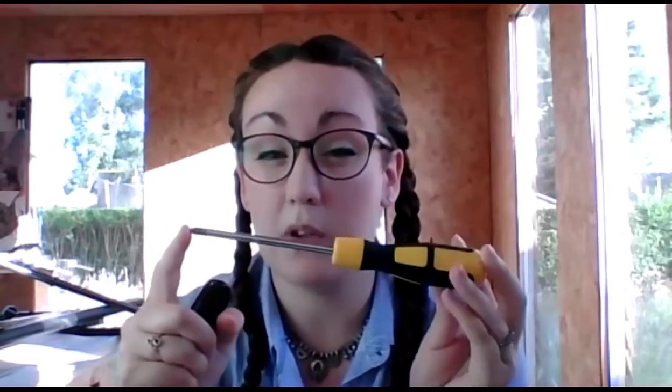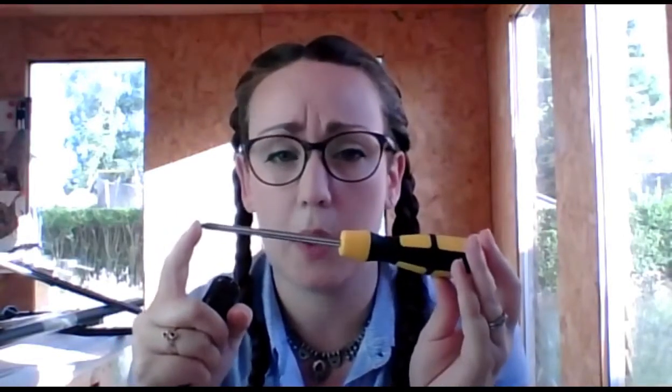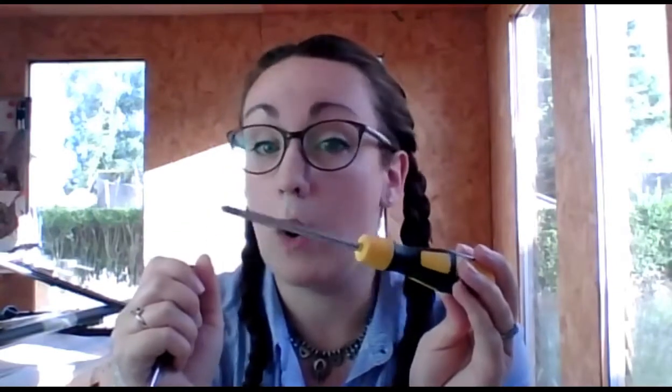We won't be rushing through them at the end like last time, I promise. So we're kicking off with a toolbox. The first thing that's really handy to have is a range of screwdrivers — I generally have about four, but these are the two I use the most. You're looking for a good Phillips head that isn't too pointy, because a really pointy one will strip your screw heads faster than anything.